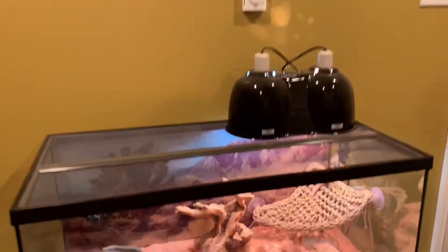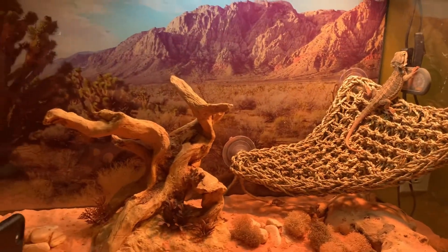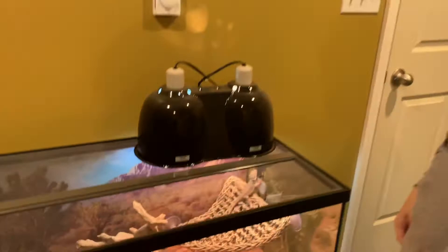Hey guys, Capishwell here. Today we're going to be doing a video on my lizard. I'm pretty sure we're going to start making this into a series, maybe weekly, something like that. We've had the lizard for a little more than a month. I got him for Christmas.